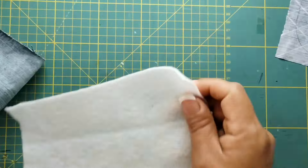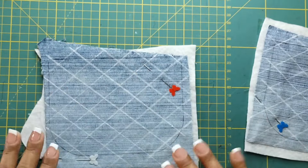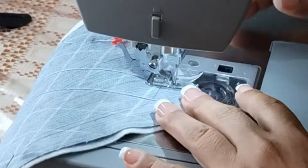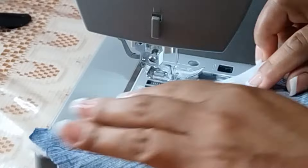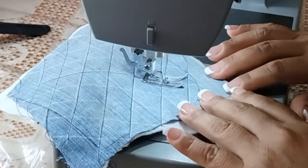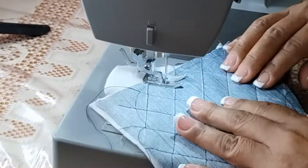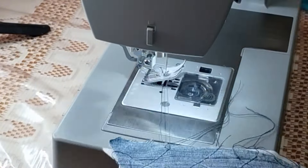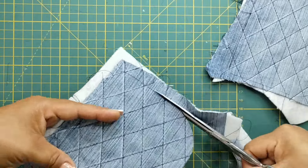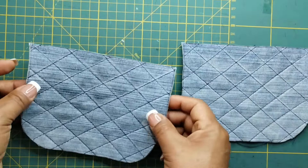Tomamos los pedacitos de fieltro y los vamos a acomodar de esta forma. Y vamos a ir a la máquina a hacer una costura en cada línea. Después de coser, así nos tienen que quedar ambas piezas.